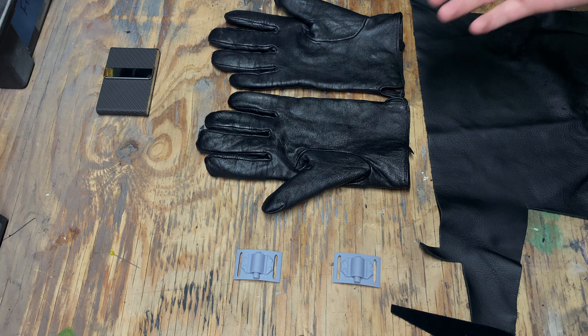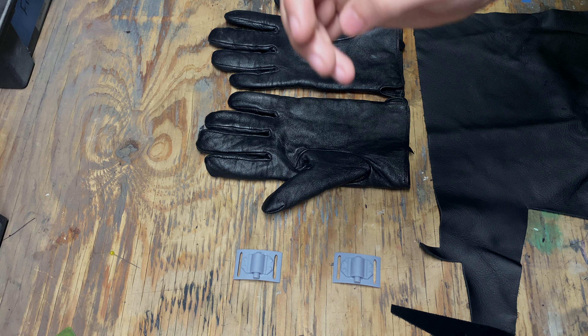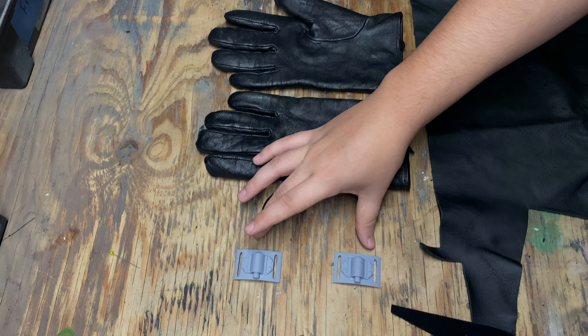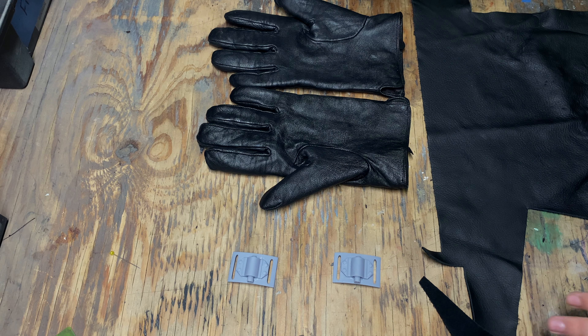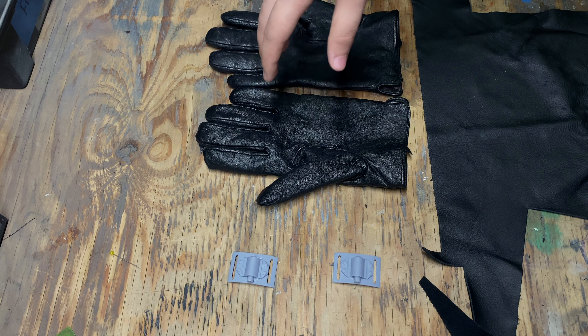Here is everything we need for the gloves. Here are my web shooters that I designed in Tinkercad and printed on an SLA printer. Here is a scrap piece of leather that I got at a hobby store, and then two gloves that I got on eBay.